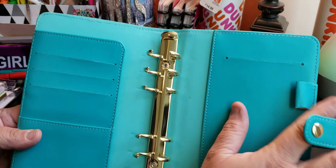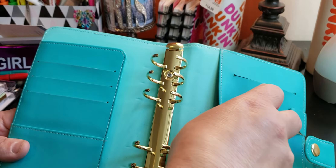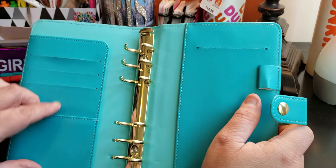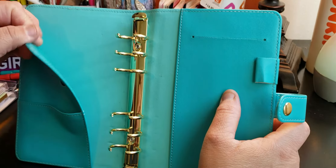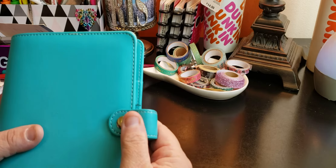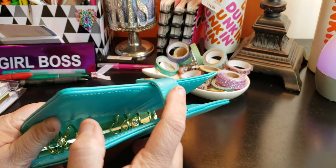You have your pen loop here, you have your list pad here, a pocket here, a pocket here. This is one of the older Recollections. You have three pockets here for card slots, a nice pocket here and a pocket here. And when you close it up, it looks like this.